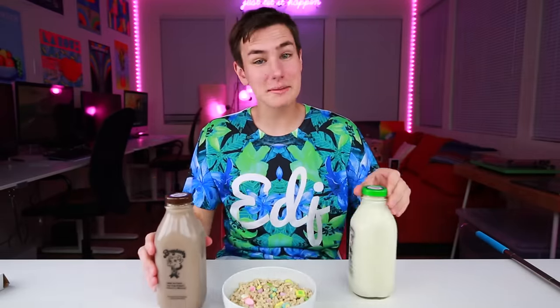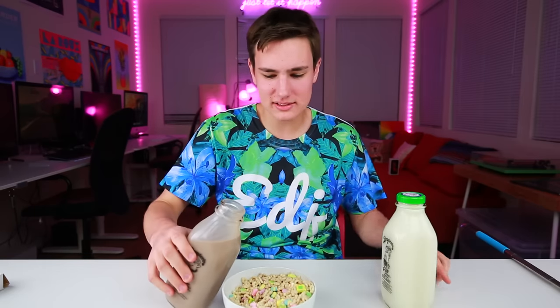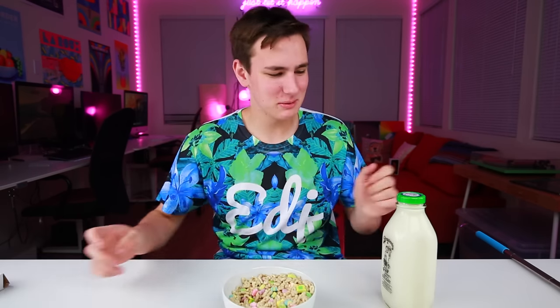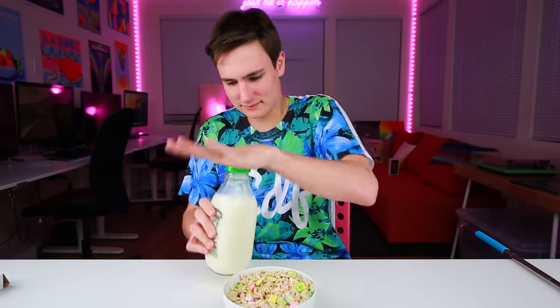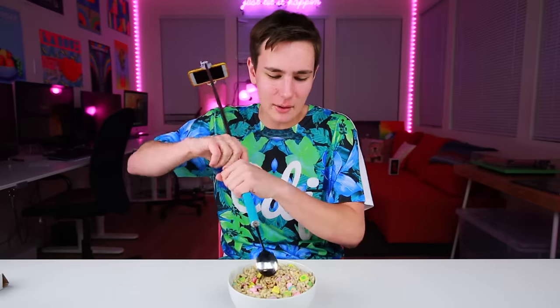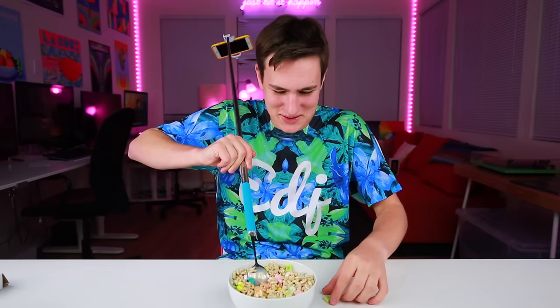We're gonna do what I like to call the half-calf. We're gonna pour half chocolate milk. My mom never bought me chocolate milk as a kid, so definitely a treat. This is getting worse before it's getting better. But living in California, you get to do your own stuff — I'm my own person. We're doing the other half with some white milk. We got our perfect bowl of cereal, but I wanna mix it to make sure the milk is evenly distributed since it's two different flavors.